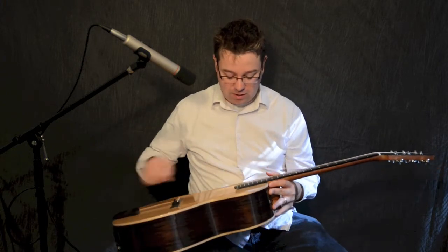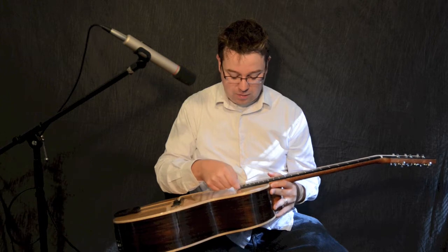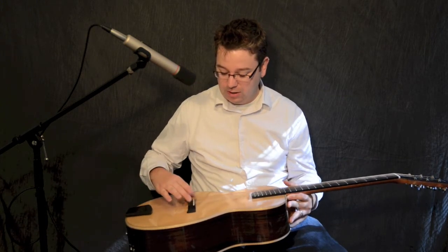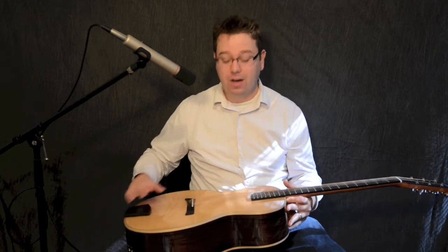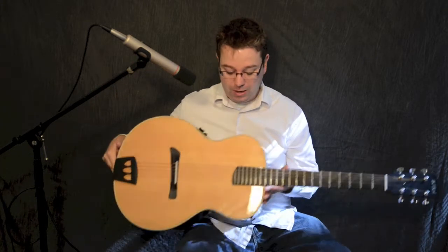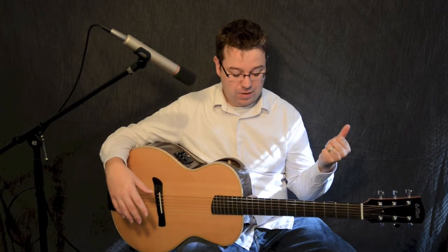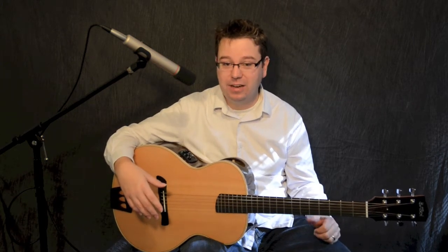A couple other things about this guitar: the neck is raised above the soundboard, as well as the tailpiece. The only thing touching the soundboard is the pressure of the strings on the saddle and the bridge. What that's going to do is offer up a very long sustain, a louder guitar, and a unique tone that you won't see in any other guitar.